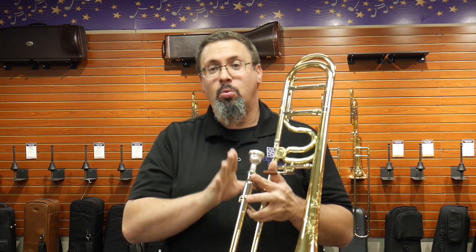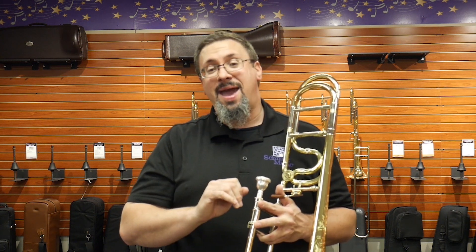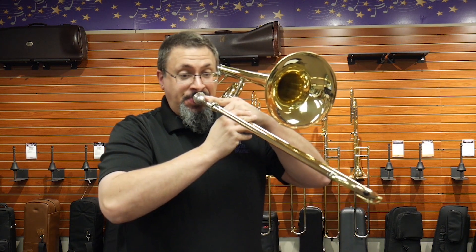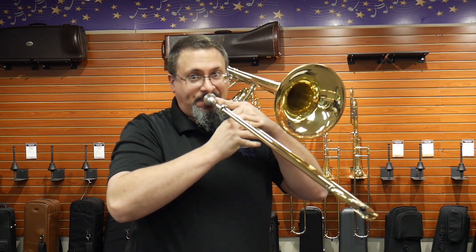I've been waiting rather impatiently. We finally got our hands on one of the Alessi Q series, so I'm going to take a play on this so you can hear it in action, and then we're going to talk about it afterwards. I'm playing all of this today on a Bach 5G.